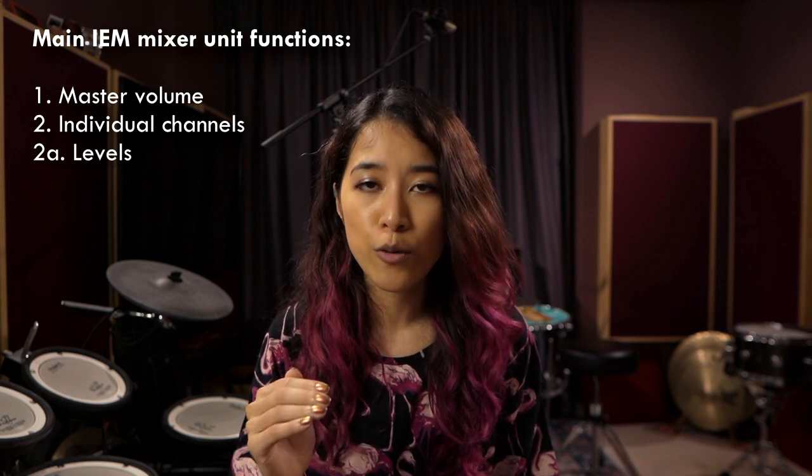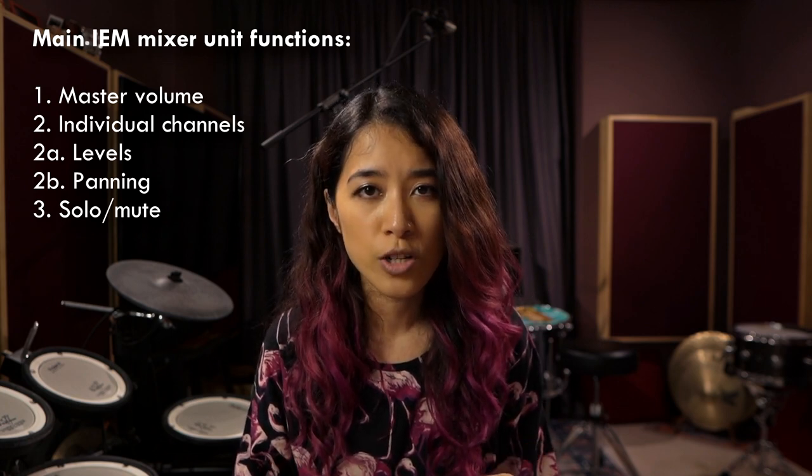No matter what mixer you are using, generally there will be a few functions in common. There's going to be your master volume, which sets your overall output of the mixer. Then you have your individual channels, which each come with their own levels — the volume or output of each instrument channel — as well as panning. Panning is where that sound is located on the left-to-right continuum, so panning out different elements gives you a stereo image. You would also probably have a solo and mute function for each channel. Solo means you only hear that one channel; mute means you don't hear that channel.